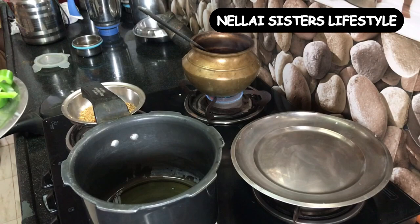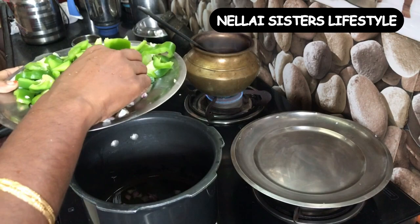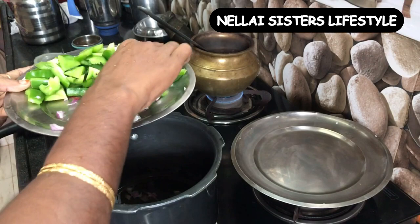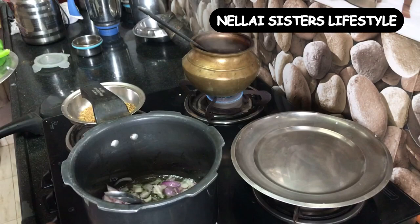We will use normal cooking oil. For fried rice, it is equal to olive oil. We add whole spices and masala to the oil. That is why we put in the powder, thakali (tomato), and vengayam (onion) paste and add it.